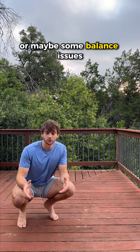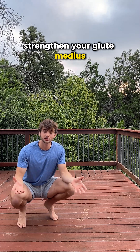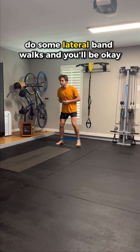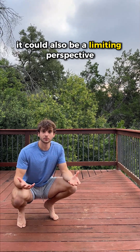If you've ever struggled with hip pain or balance issues, you might have come across videos that say strengthen your glute medius, do some lateral band walks, and you'll be okay. While this could definitely be true, it could also be a limiting perspective.